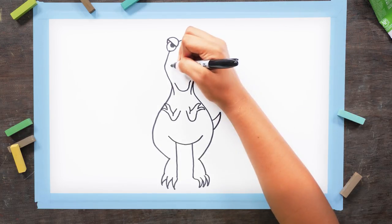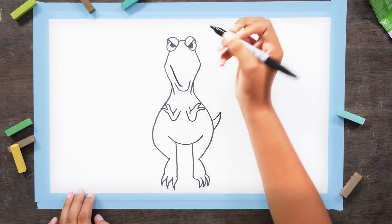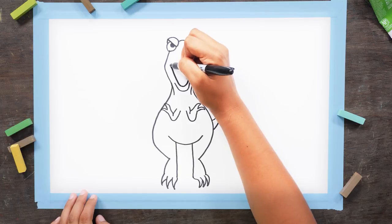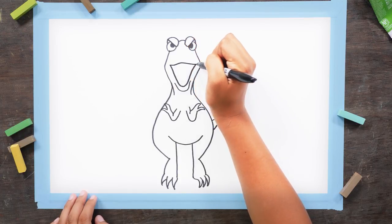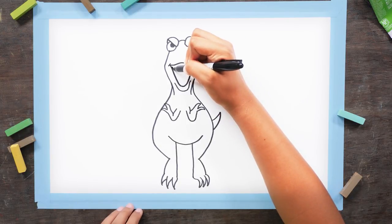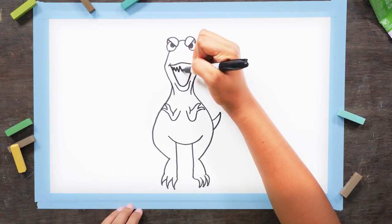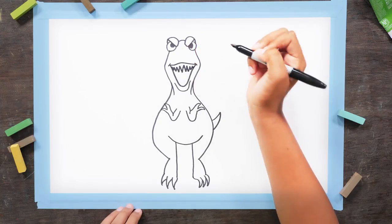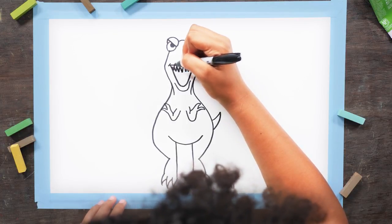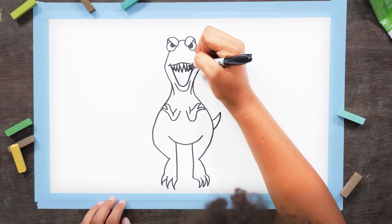Let's give him a big, sharp, toothy mouth. Draw a wide U right above his chin, but have it curve out a little, like this. Connect it with a line at the top. And add two little lines on either side of his mouth. Now let's give him a bunch of super sharp, pointy teeth. Make sure to connect the teeth to the top of the mouth. If you don't get it right the first time, you can just fill it in.